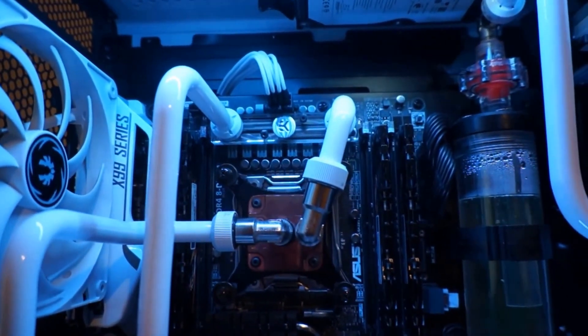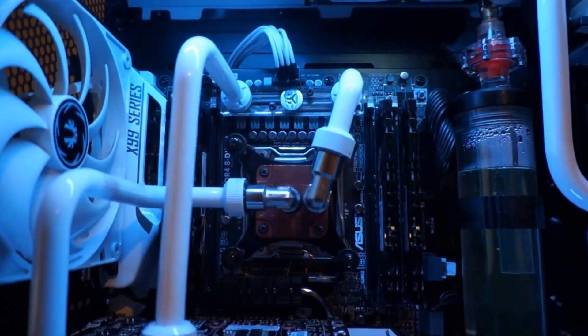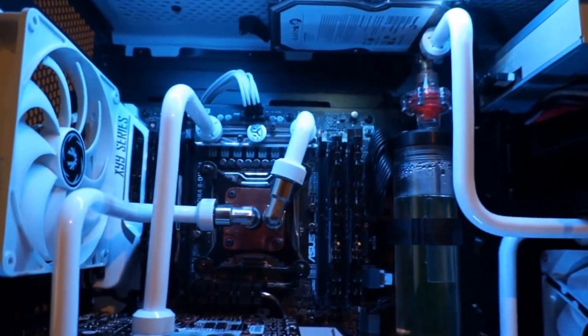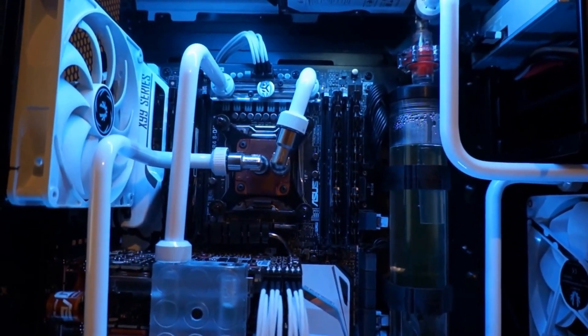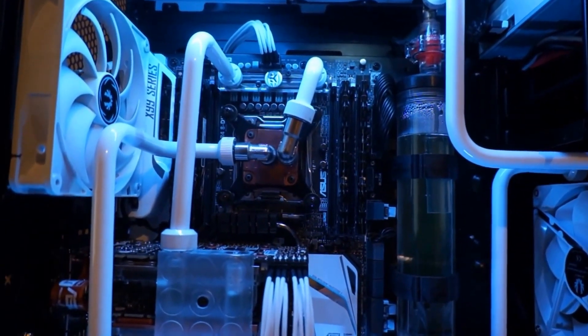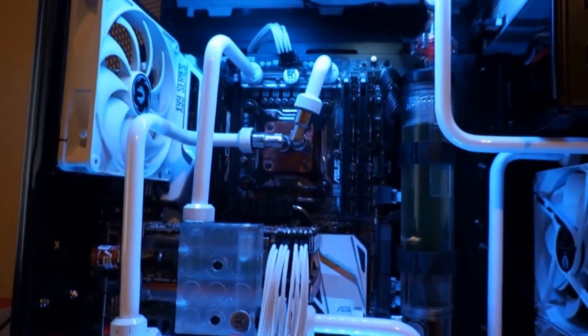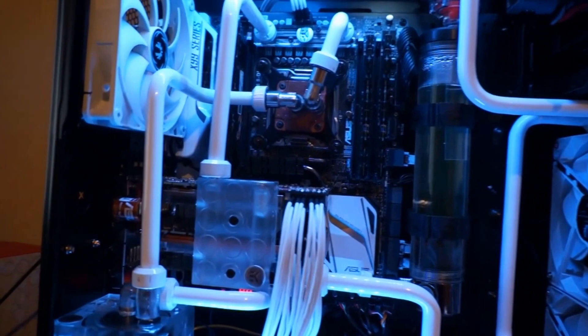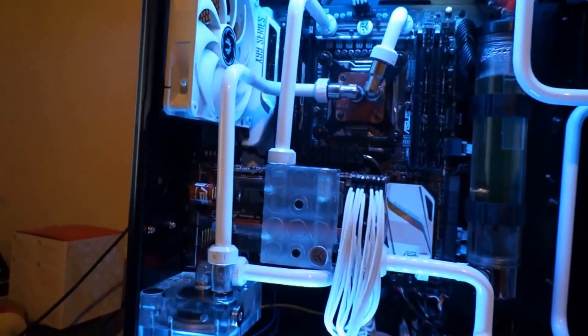I also decided to watercool the VRM on this motherboard — if you look up here, that's a big problem with this motherboard. I was surprised that EK actually made a waterblock specifically for these VRMs. The VRMs get too hot, especially when you're running a lot of voltage or current through the CPU.